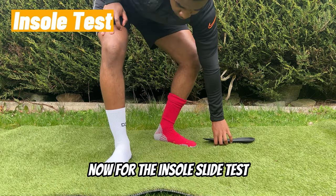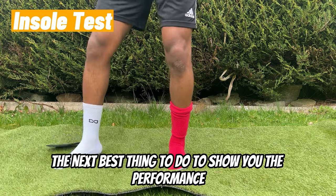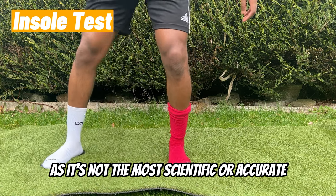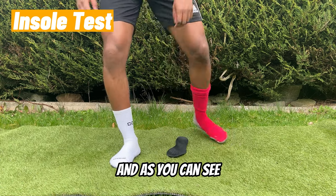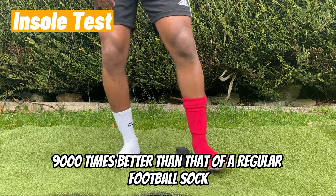Now for the insole slide test. Since I can't put a camera inside my boots, the next best thing is to slide around on some insoles. I do take this test with a pinch of salt — it's not the most scientific test. On one foot I've got a regular football sock, and on the other the Weefoot grip sock. As you can see, the grip on the Weefoot is dramatically better than that of a regular football sock.